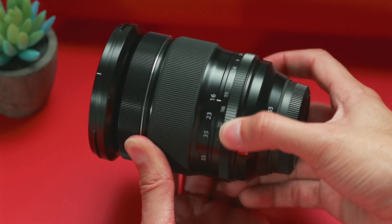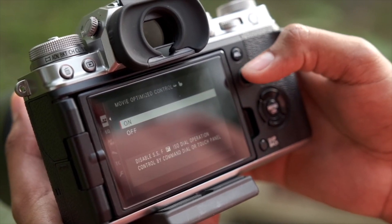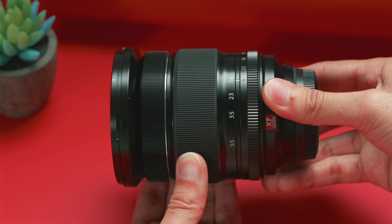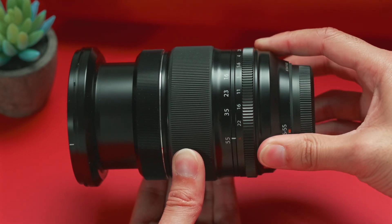As far as controls are concerned, it does have Fuji's signature aperture ring directly on the lens. This is really nice if you just want to feel more in control of your photography, though I know not a lot of video shooters like this feature. Of course, you can disable it once you're in video mode. The zoom control is also very nice and smooth — no problems there.